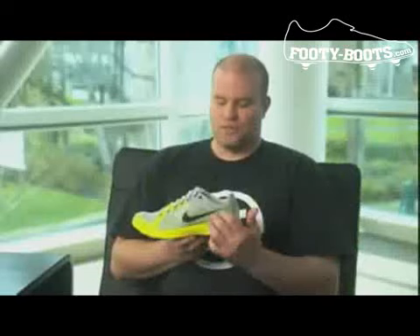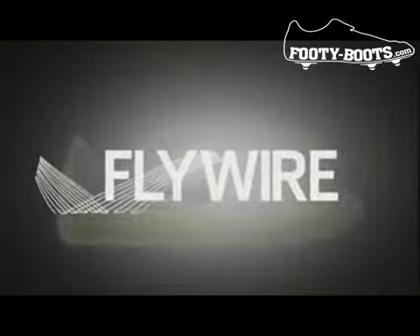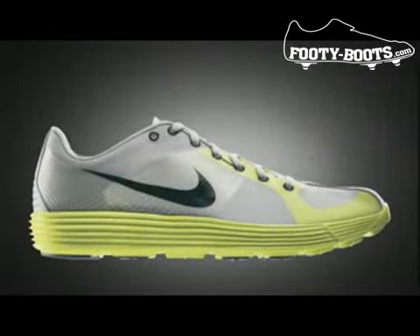We'd never seen anything like that before. My name is Matthew Nurse. I'm a senior researcher in the Nike Sport Research Lab. The advantage of Flywire is that it gives you that conforming fit, but it's also very, very strong. We know the force loads on each of these threads, and so we know exactly how many to place and how far apart for it to be comfortable, but also give you the retention that you need.